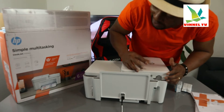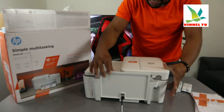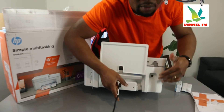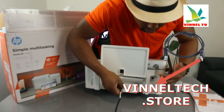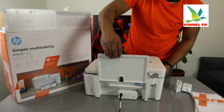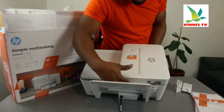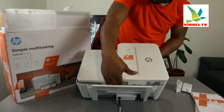This printing gear makes it simple and easy to increase your productivity — essential home printing gear. From the back, we have a 3-pin power cable included in the packaging. The USB cable goes in here, though the USB cable is not included in the packaging. Free delivery is available here in the UK. You connect the USB cable's other end to your PC.